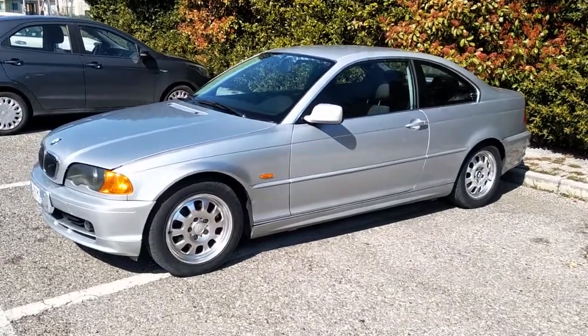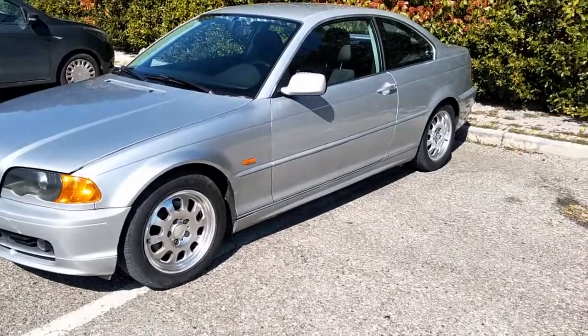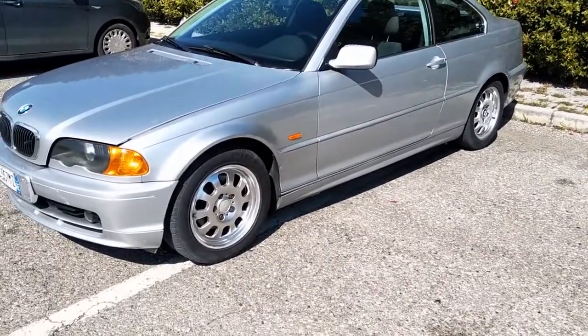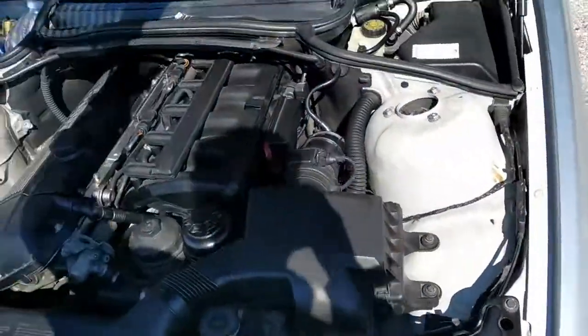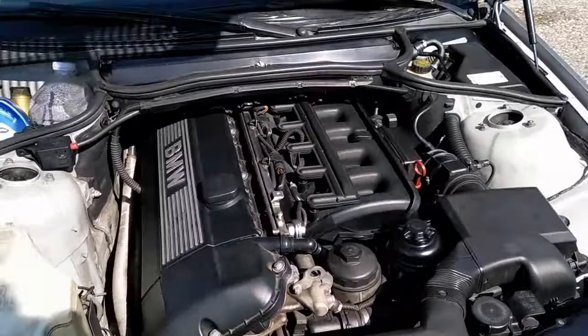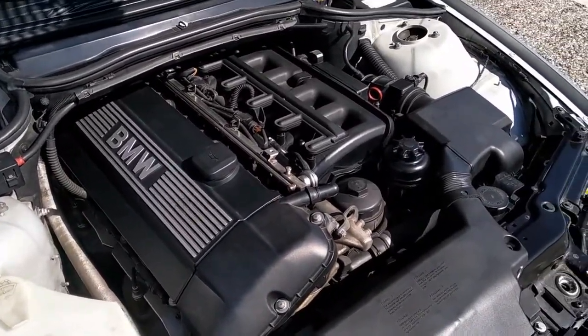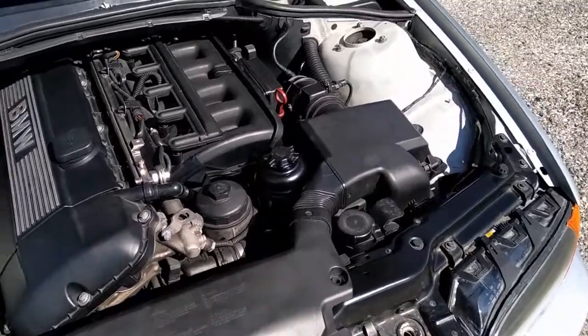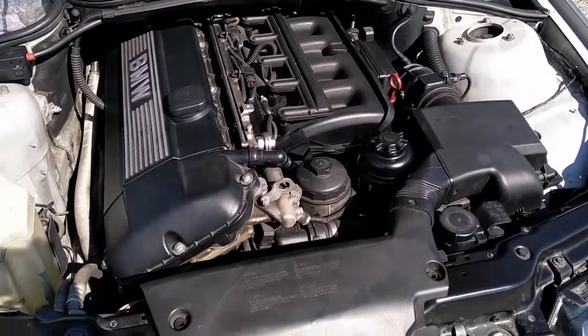Hi guys, my name is Juanjo and I will show you the engine of my E46 from '99, which has the M52TU engine. It is quite different from the M54 and I will highlight through this video all those differences.